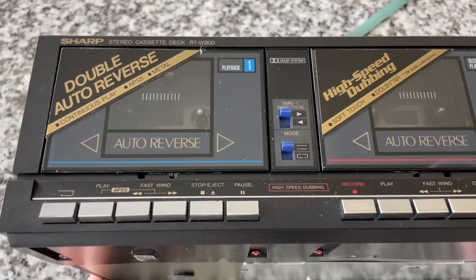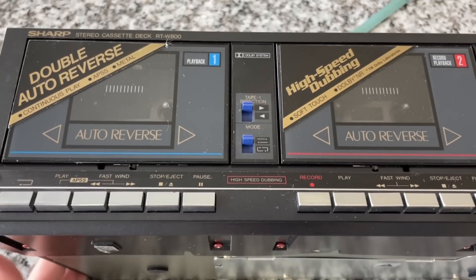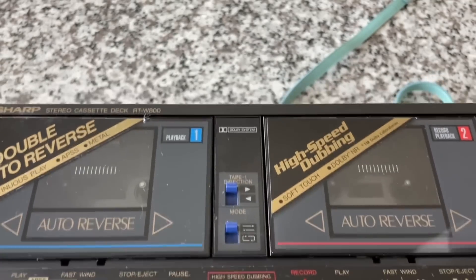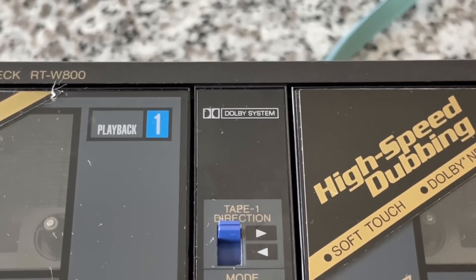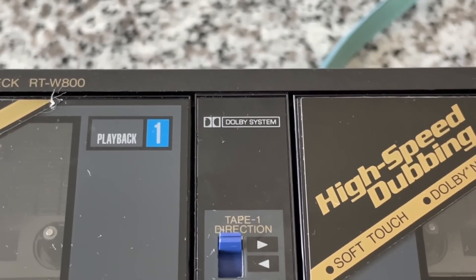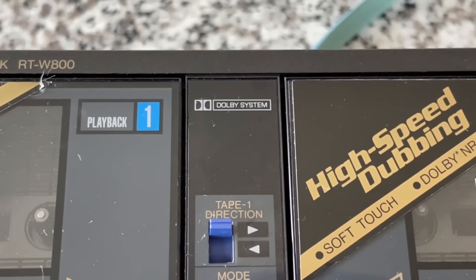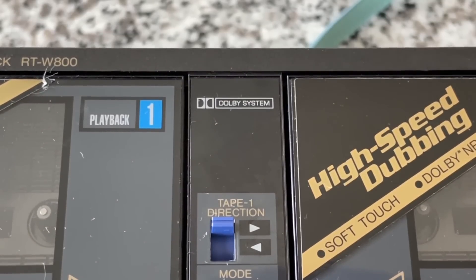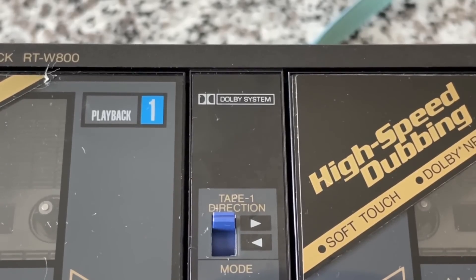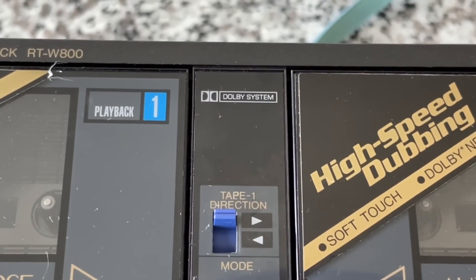If you want to look at a deck from a distance and wonder if it has logic controls or soft touch — if you see individual buttons for each deck, you know instantly it's not logic, because logic controls will control either or. Up here we've got Dolby System. If you don't see it mentioning Dolby B or C, that means it's only Dolby B, which was pretty common especially back in this era. Dolby C had yet to really make its way into the consumer mainstream. For me personally, Dolby B is usually all I ever need.